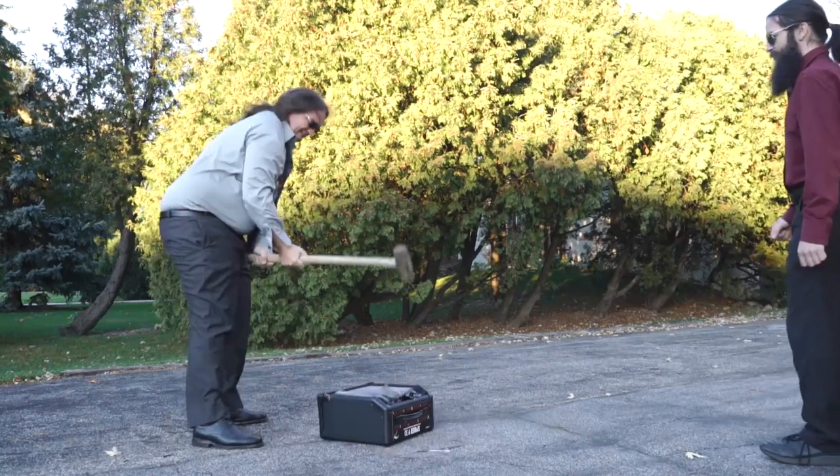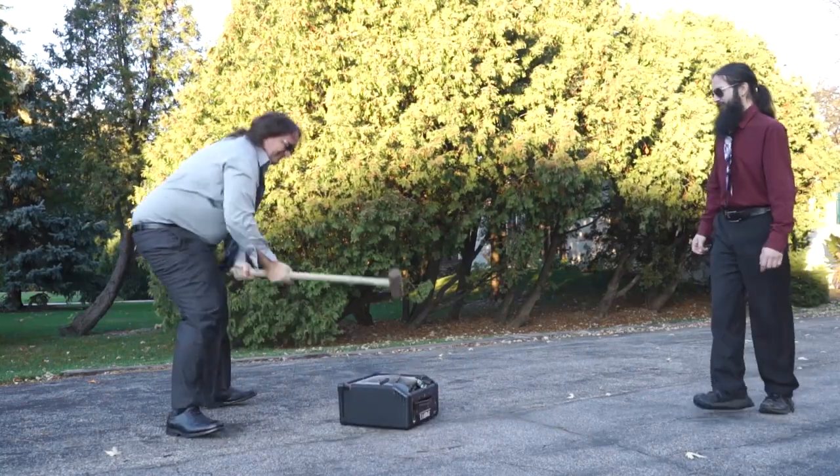Hey everybody. I'm going to take a real quick look at the Helix Native software from Line 6, because if there's one thing you guys keep asking me over and over again, it's what do I think about the Helix. Since I don't have $1,500 to throw away on it, and Line 6 sure as hell wasn't going to send me one after I told the world what I really thought about the Line 6 Spider Mark 5, a Helix review has been on hold indefinitely.